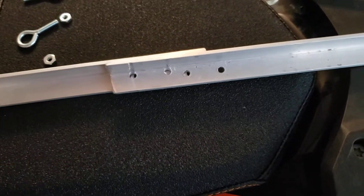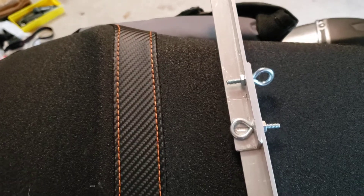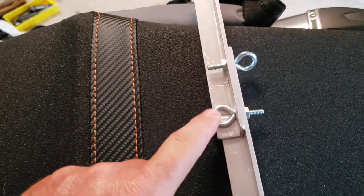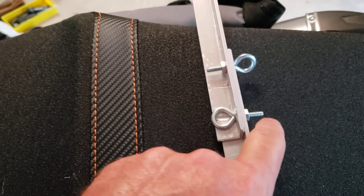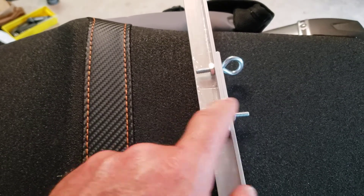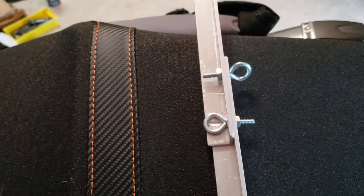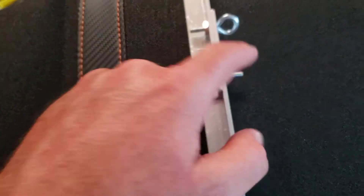Now I'll bolt it together and put it on to show you what it looks like. Now that it's together, I can't get the bolt on the inside, so I need a wing nut. It actually works well with the round bolt head on the inside and a wing nut on the outside — totally tool-less, because the round head prevents turning and I can just use the wing nut.